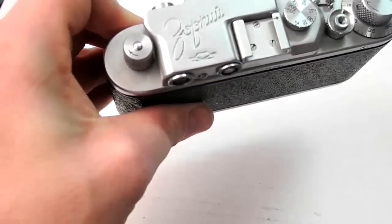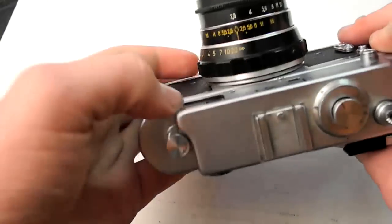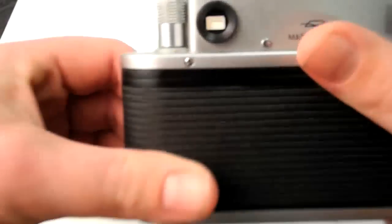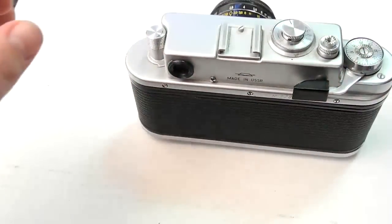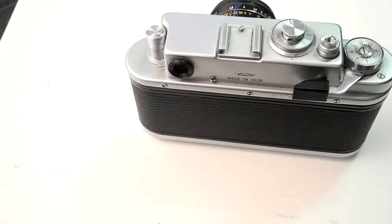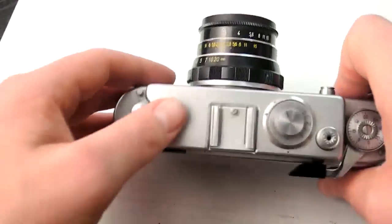So now you have one window that's a viewfinder with the rangefinder inside. You can kind of see that little white patch in the middle — that's the focus point. The rangefinder patches on these are pretty good, and the viewfinders on the Zorki 4Ks are known to be some of the brighter viewfinders compared to other Russian and early rangefinders. It's a really bright viewfinder.